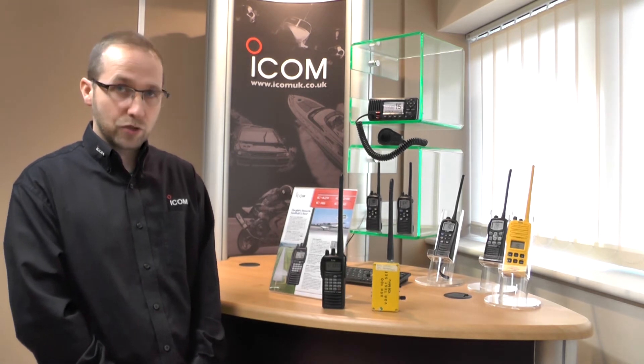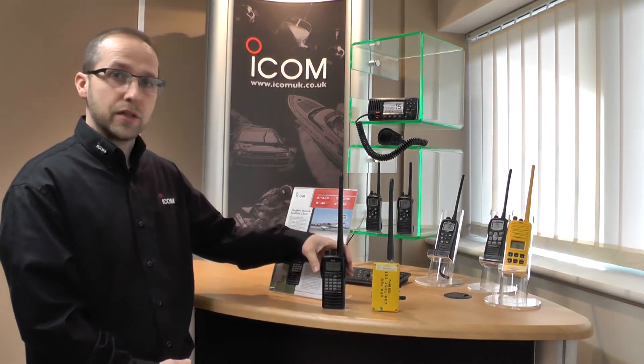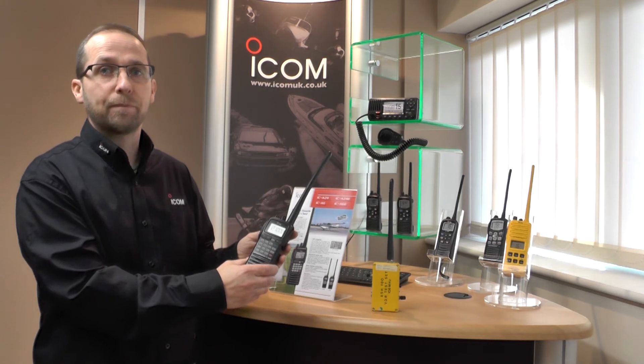I'm going to give you a quick demonstration of VOR. We have a VOR simulator here and we'll show you on the radio how to select that and what will come up on screen.